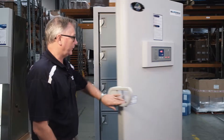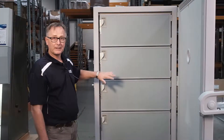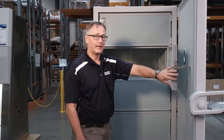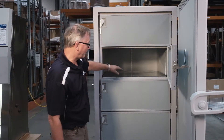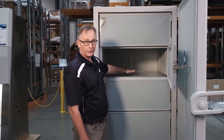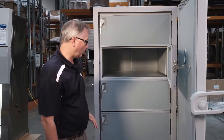We will now look inside the freezer. As you can see, this freezer has four independent compartments, each one isolated and independent and controlled pressure internally for the temperature. It has stainless steel bottom shelving, so it's easy to slide for the racking.